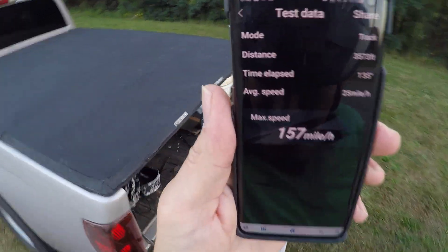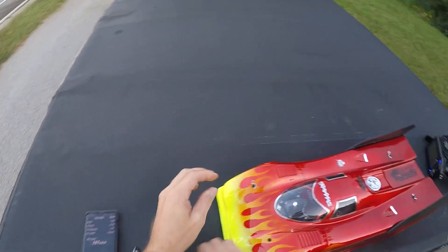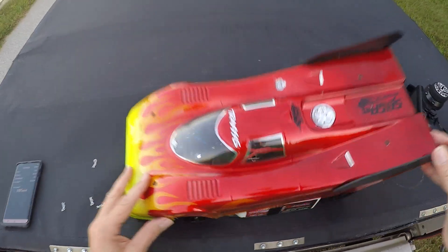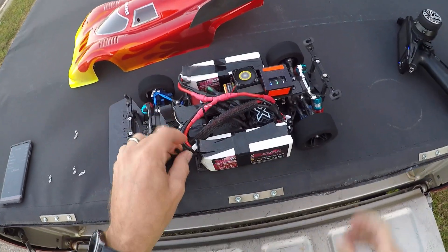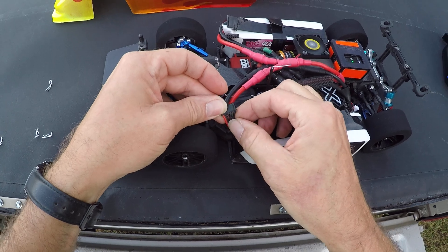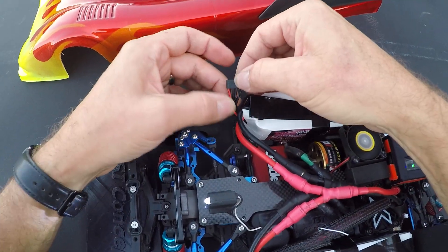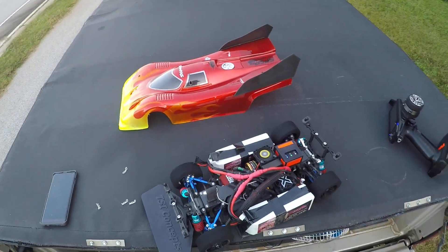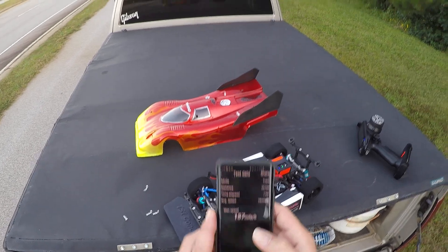This is 5S, guys. I'm going to 5S in parallel — you can see 6 wires there and 6 wires there. Cool. I'm still waiting on some 3S batteries that are being made, so I thought I'd try 5S in parallel to see how it would do.